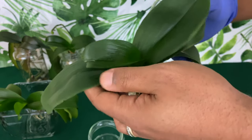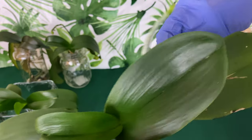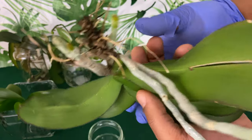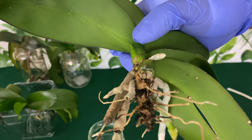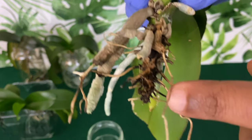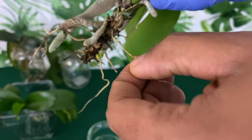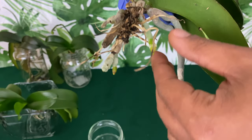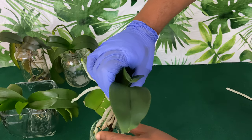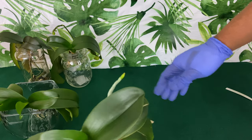Anytime I find an orchid I really like and care for, I want to get at least two of them in case one dies. This baby right here was given to me by a mail pal — she has beautiful aerial roots. This is really clean — this is what you want it to look like. The more and longer that you have your phalaenopsis orchid in water, the easier it will be to keep that base of the phalaenopsis clean.